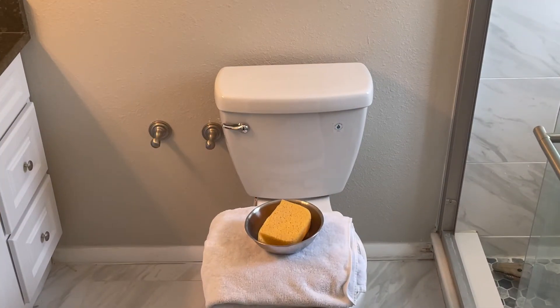As we begin, let's make sure we have a small bowl, maybe a sponge, and an old work towel in order to clean up any water that might run off from when we empty the tank.